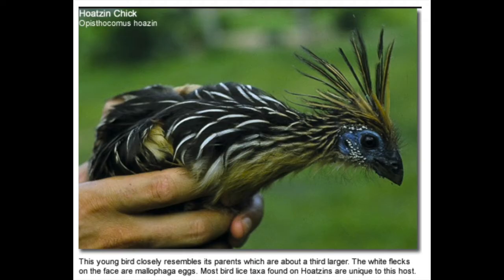Check out these white dots on the face of the bird. These white flecks are actually Mallophaga eggs, a type of bird lice that only the Hoatzin has. Gross, huh?